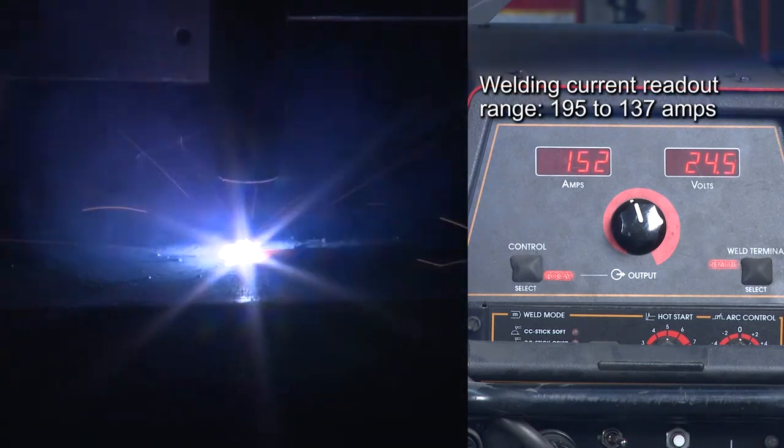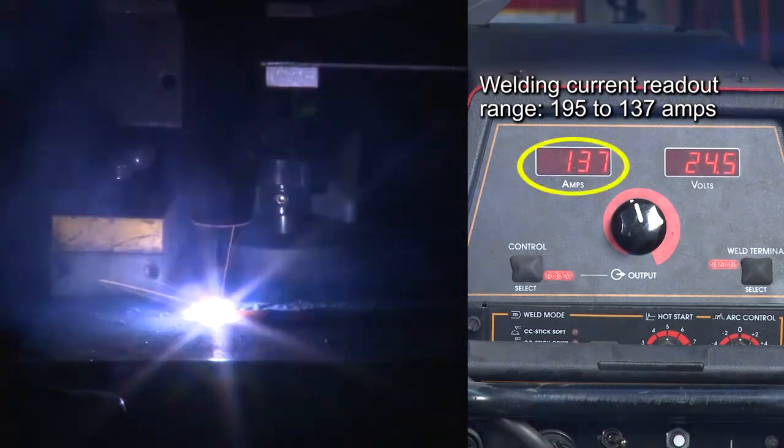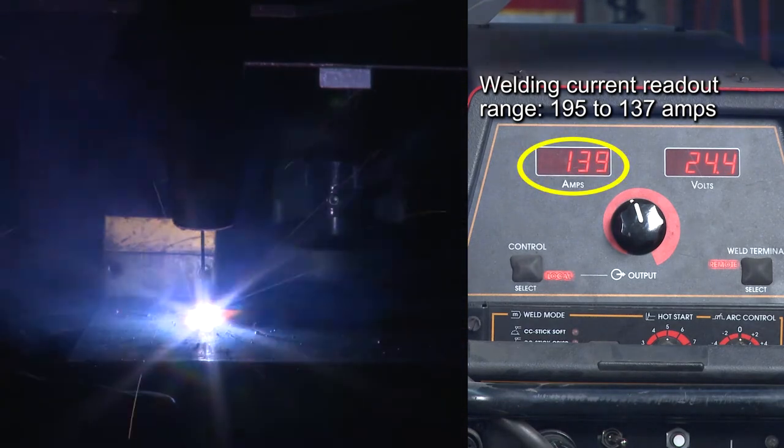At the beginning of the weld, the welding current readout is as high as 195 amps. At the end of the weld, the current readout is as low as 137 amps.